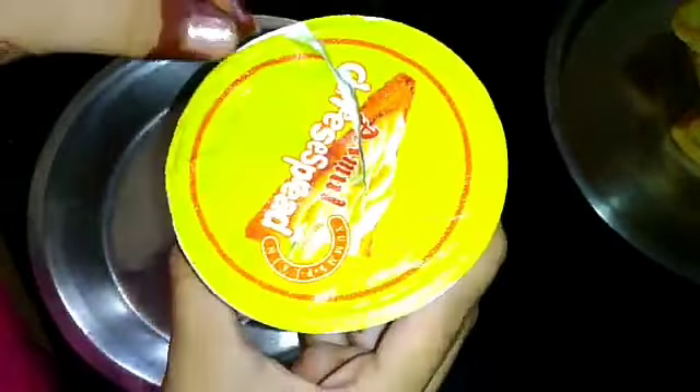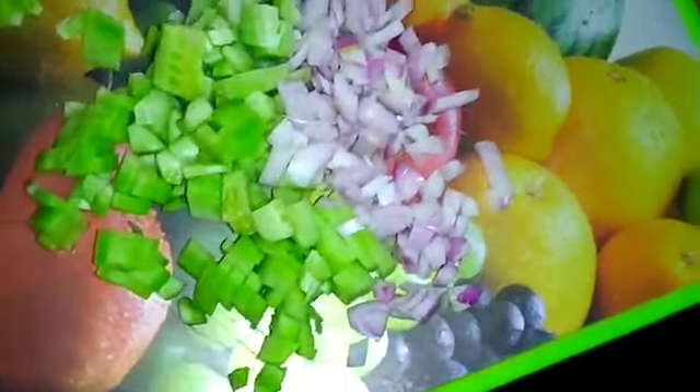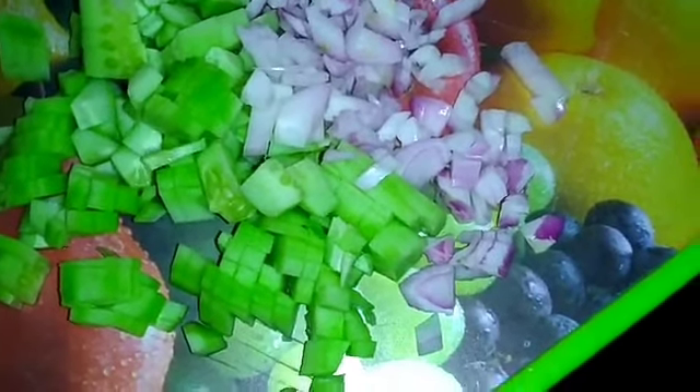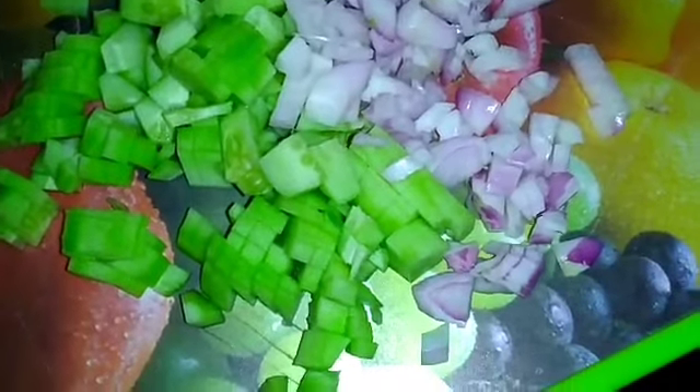I'm going to open the cheese spread. The last thing you need is chopped cucumbers and onions. If you need help cutting them, ask your mom to cut them for you. You can also take a chapati from the fridge if you want. If you want tomatoes you can add those too, but I just like these two things — cucumbers and onions.